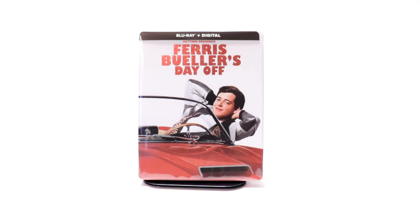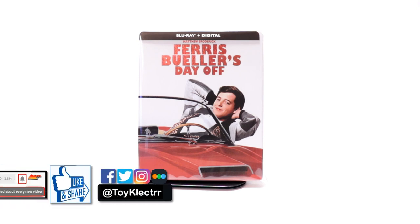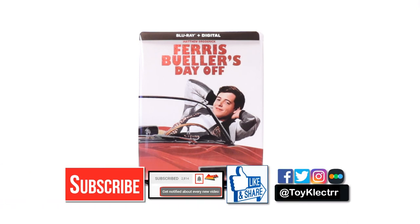Overall I'm really happy with this release. I really do enjoy the movie Ferris Bueller's Day Off — it's a really well-made comedy, highly recommended. If you've never seen it, please leave me a comment below. Let me know what you think about this particular steelbook release and also let me know what you think about Ferris Bueller's Day Off. I really do enjoy reading your comments. If you like what you saw here today, please give it a thumbs up and share the video.